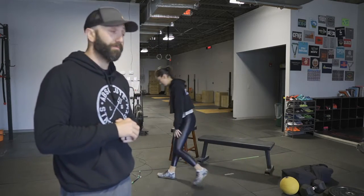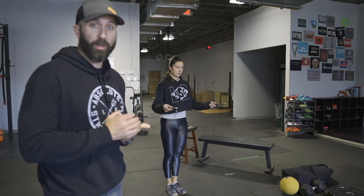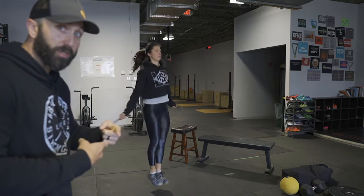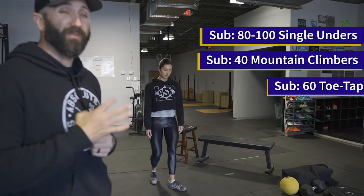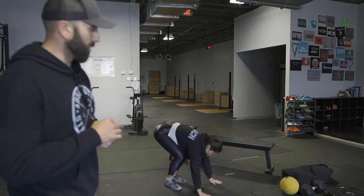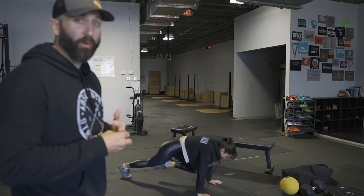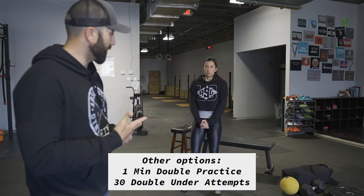The workout itself is a 15-minute AMRAP. We have 60 double unders — you should be doing and practicing them. If you have a rope, great; if not, get a rope. That's two revolutions per jump. The alternative is 40 mountain climbers, which give you a similar effect — bringing your knees up quickly. I prefer double unders, so if you're not good at them yet or don't have a rope, I'd get one to avoid doing 40 mountain climbers.